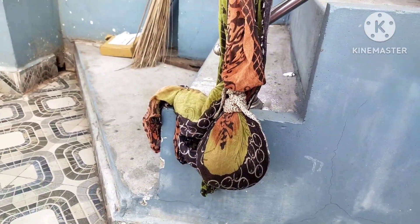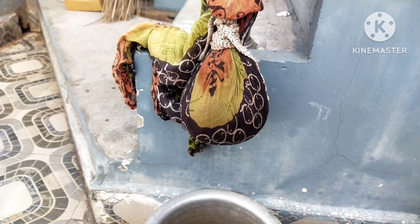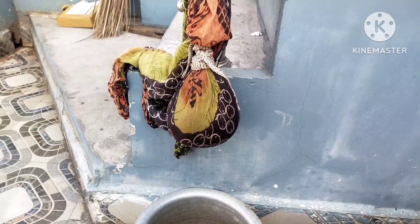Hi friends, welcome to my channel. I am about delivery of food. This is for 4 hours at least. After 4 hours without stopping, we could stop.